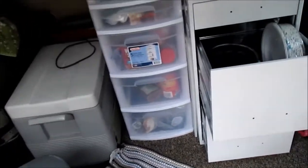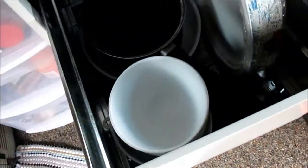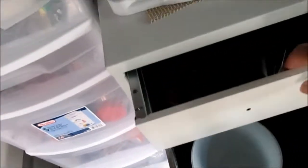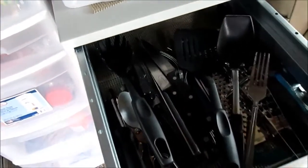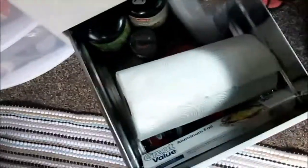Getting pretty excited, this is going to work I think! The pots and pans and bowls and plates fit great. All my silverware and knives and spatulas and stuff go great.